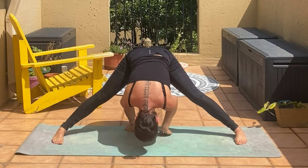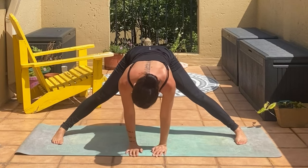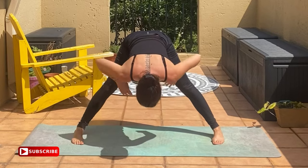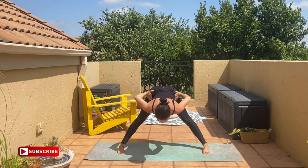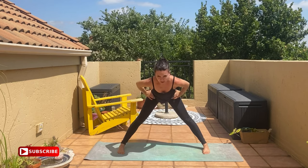Inhale, slowly start walking the hands back, then heel-toe them a little bit closer. Bring your hands back on the hips, use your core, lift the head into tabletop, and inhale — very slowly we come up.